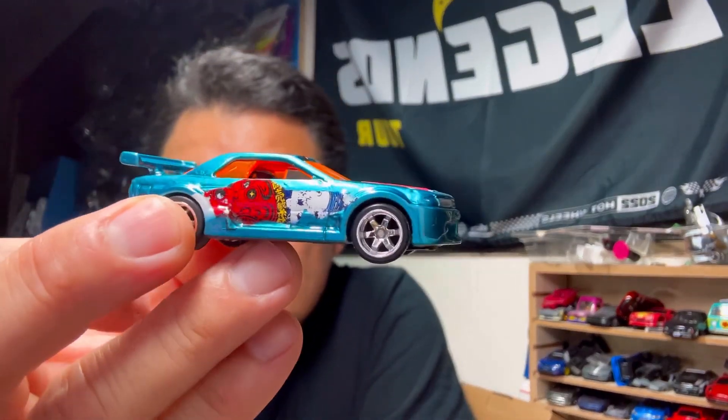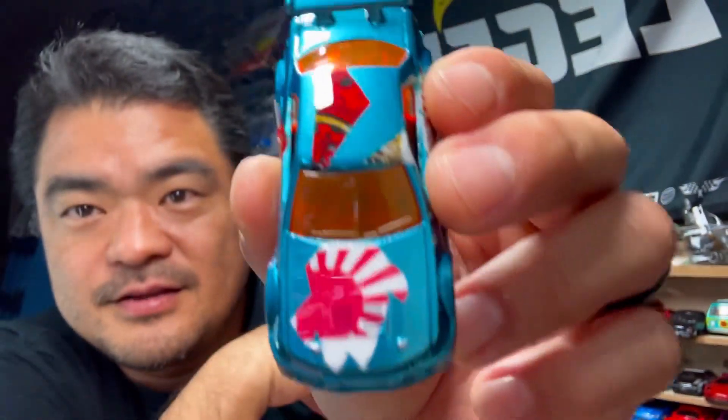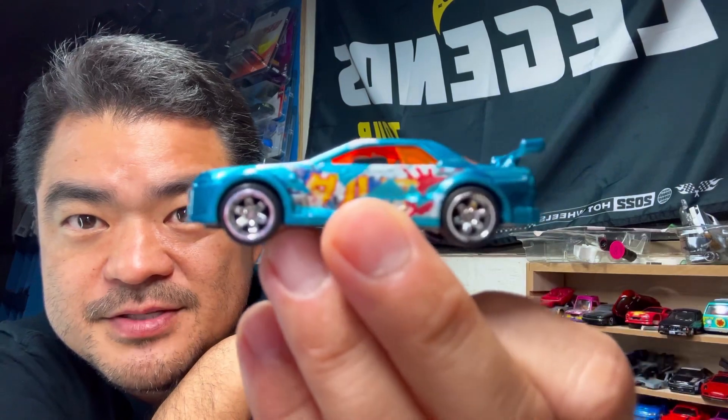Welcome back. Aloha Friday everyone, best day of the week. As you can tell I forgot to film this intro, so that's why it's night time and the rest of the video is day time. But the 32 — this is what I just finished for a good friend that just moved to Oregon. I'm going to ship this to him.